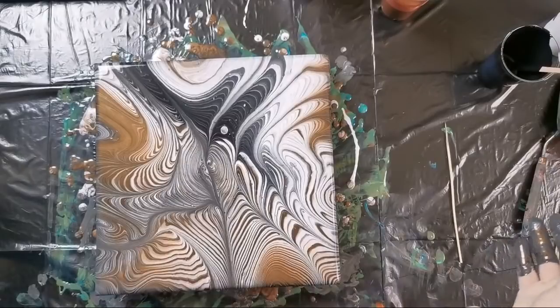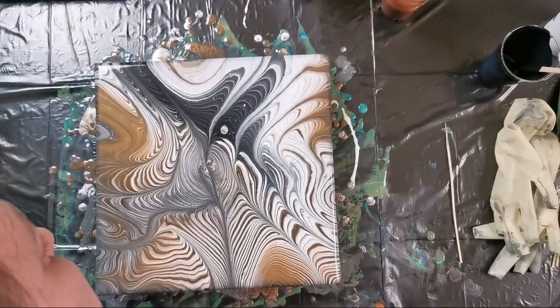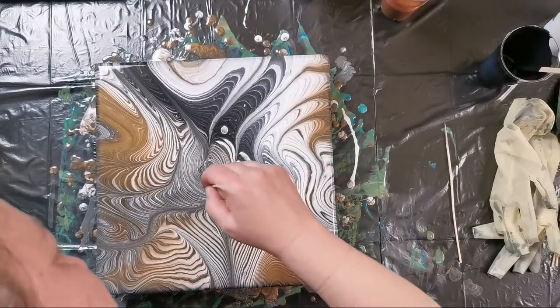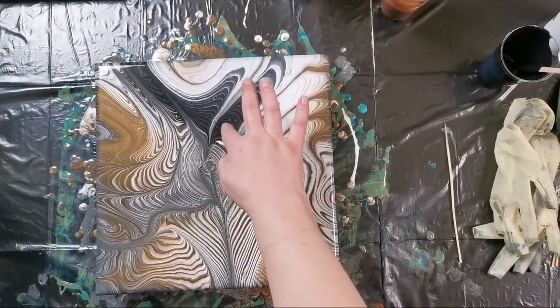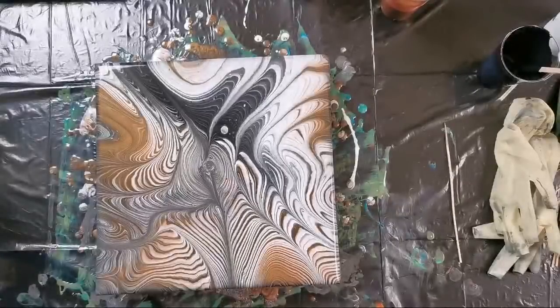I don't know, maybe this will look nice when it dries because of this gold, but for now I really don't know. And I have a lot of air bubbles — I don't know what they will look like because they will pop and I will get these little marks. When I look at my sides I think I have too much paint, I should tilt it a little more.